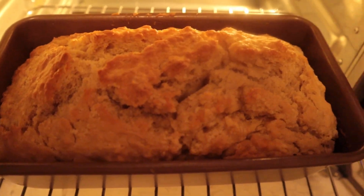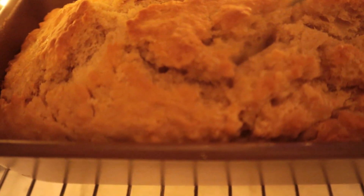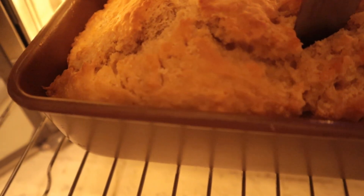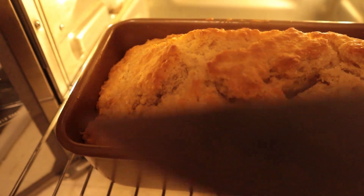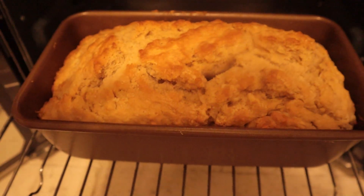Look how beautiful and golden brown this is! You're supposed to use a toothpick, but you can use anything — just stick it through to the center and you want it to come out clean. The knife is clean, so that means the bread is done. We're going to take it out and let it cool for about 15 minutes.